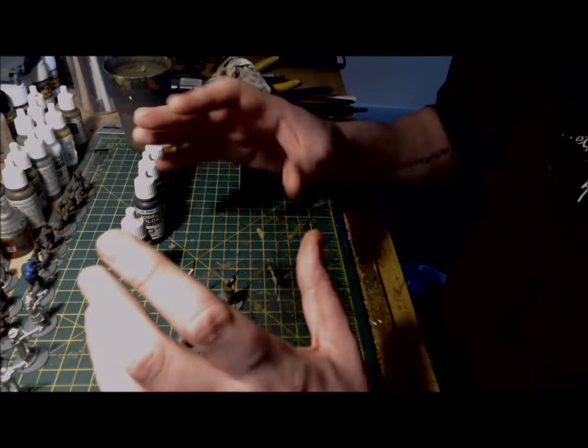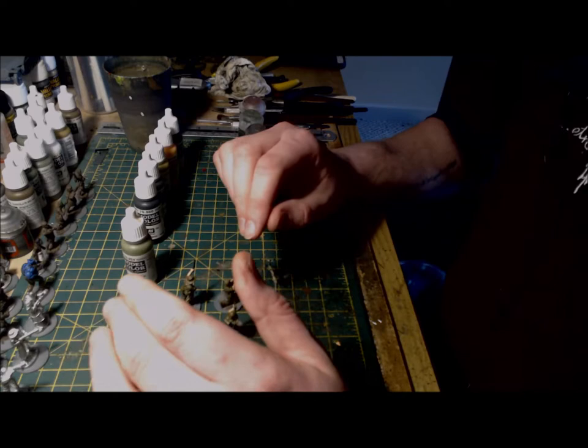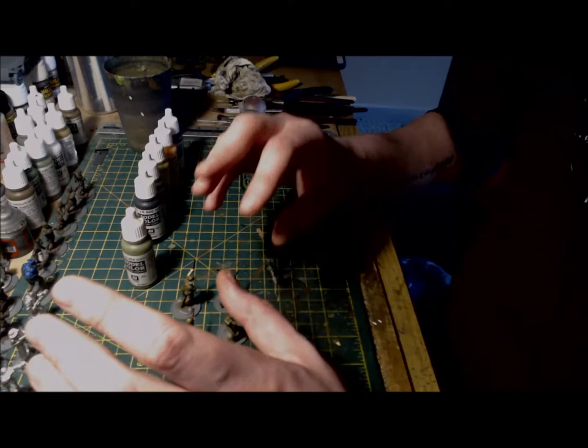If you choose to apply a camouflage scheme to the SMG, there are lots of photographs online you can use as reference material. If I was to camouflage it, I would probably go for a khaki grey base with Russian uniform as the camouflage pattern. I may do that moving forward — I'm not quite sure yet.